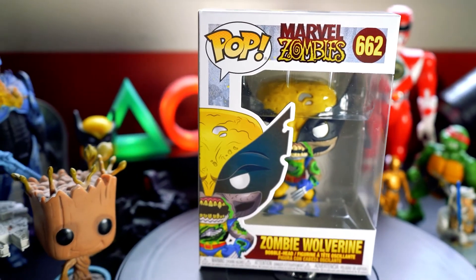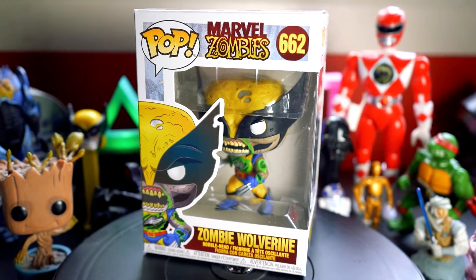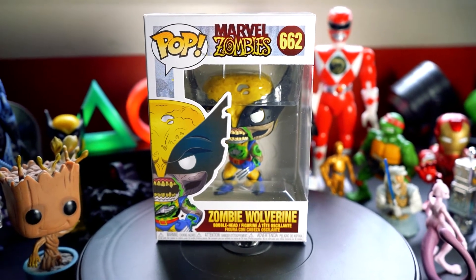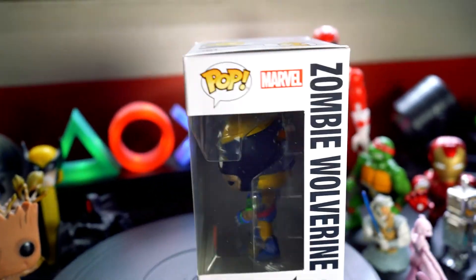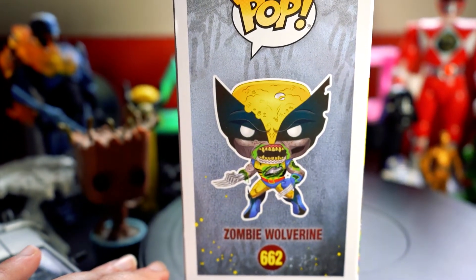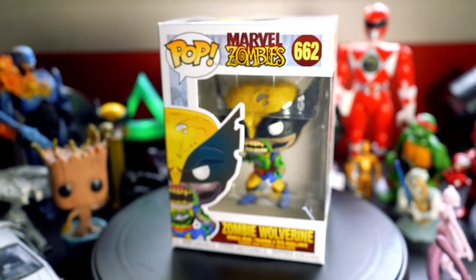And now the final Funko Pop in the zombie Marvel line, and it is definitely my favourite out of the bunch — and my favourite X-Men. It is Wolverine. And he looks quite menacing. Let's give the box a look. It's a really, really cool looking Funko Pop. Let's open this guy up.